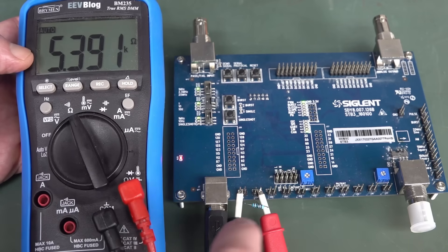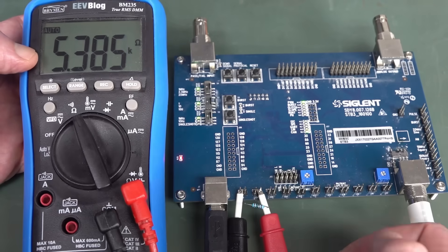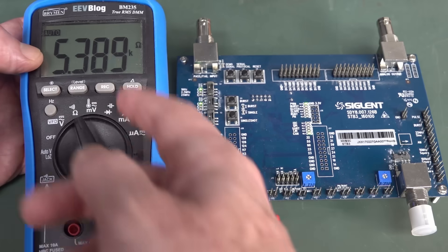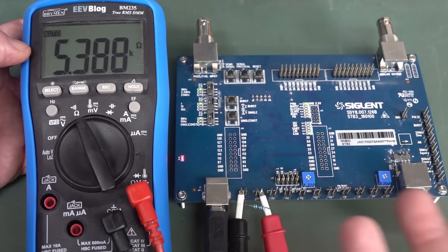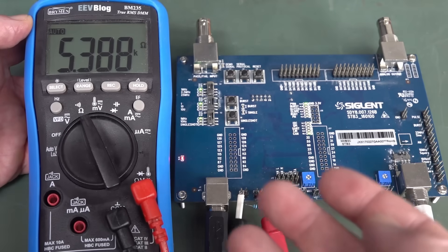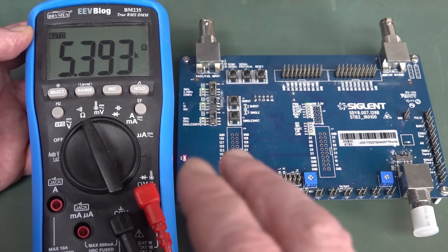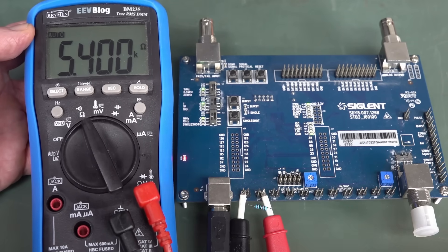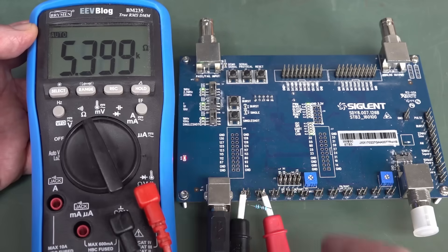Ohms range works by putting a current through your resistance and back into the meter, and measuring the voltage drop across it. If your circuit is feeding in external voltages via a low-impedance path, that can upset the reading and the current, and your meter could measure an incorrect value. It might be slightly out, way out, show zero, or show negative values because the multimeter is just absolutely confused — the software doesn't know what to do. So don't use ohms range to measure a live circuit. The customer either got lucky, or he was measuring it with the CAN bus switched off.